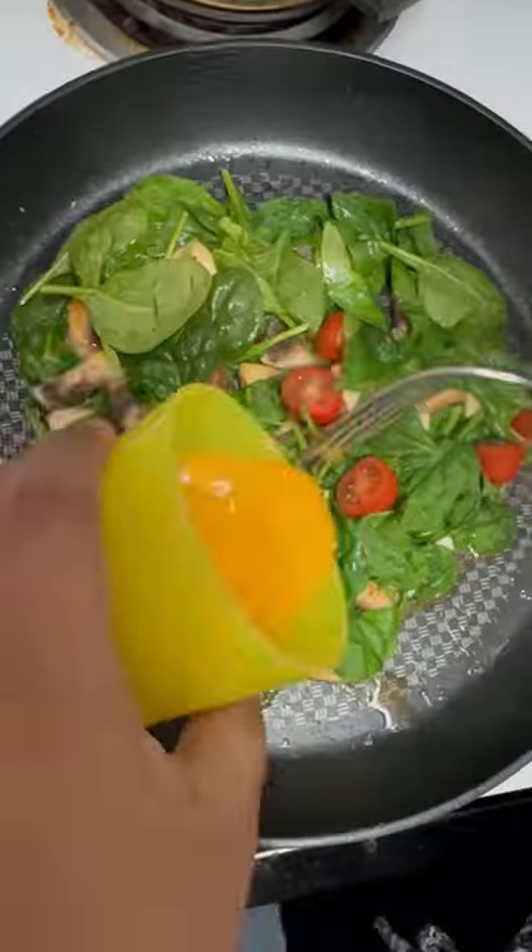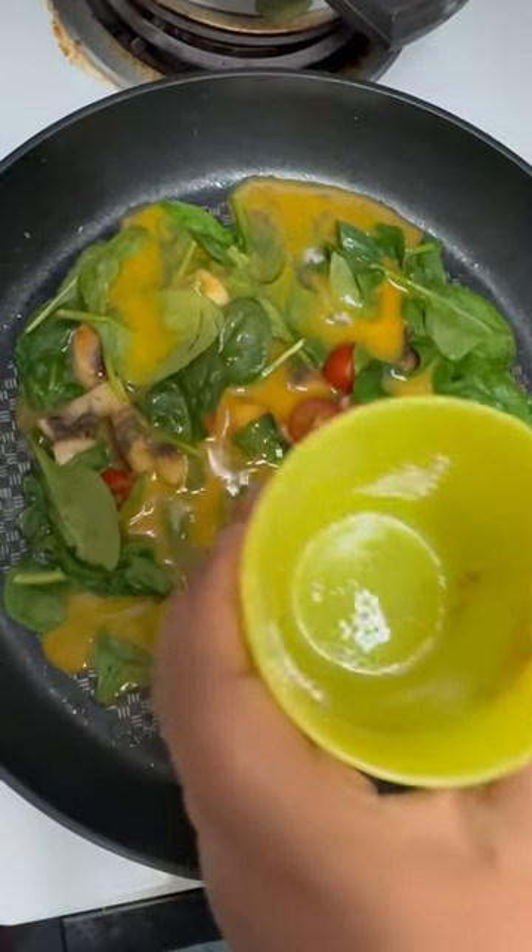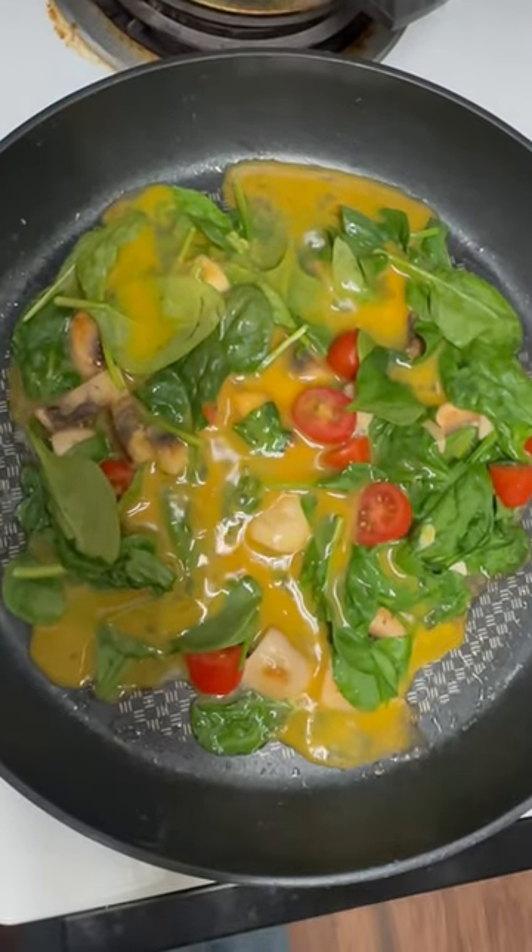How many eggs? Two eggs. You will ask me to see it. I like it.